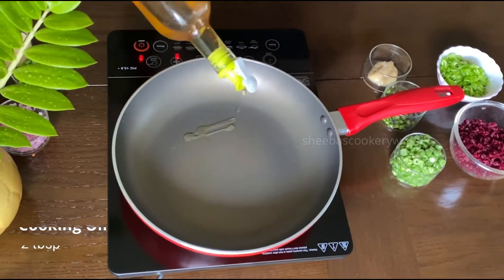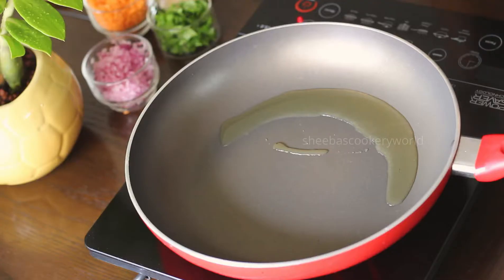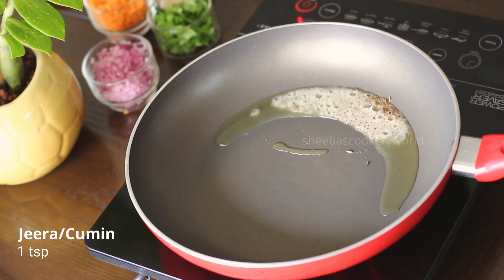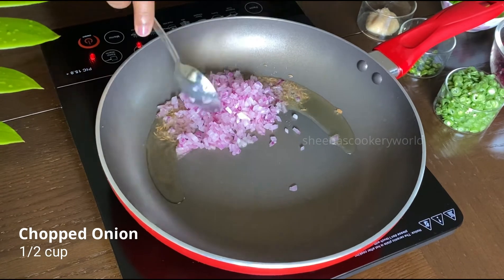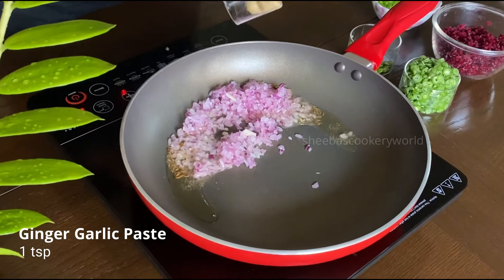Let's get started with the recipe. Heat a pan and add in some cooking oil. Once the oil turns hot, add in some jeera or cumin and wait until they splutter. Next, add in some finely chopped onion and also some ginger garlic paste.